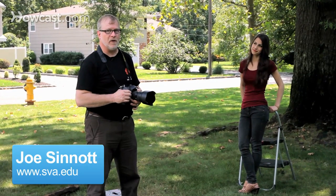I'm Joe. I teach photography at the School of Visual Arts in New York. These are a few good portrait photography tips.